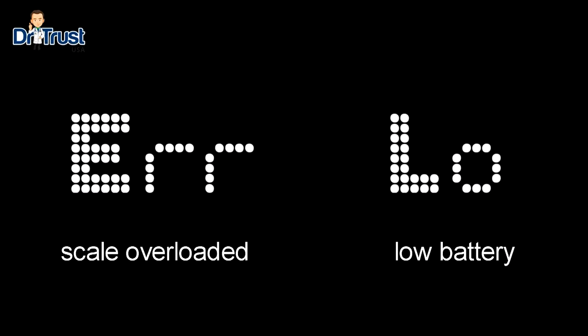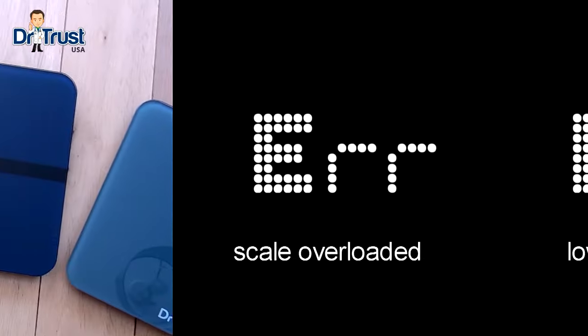If there has been an error in the reading or the scale has been overloaded, the display will show ERR. And if the scale needs charging, it will display LO for low battery.